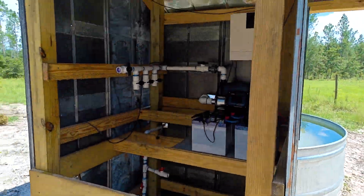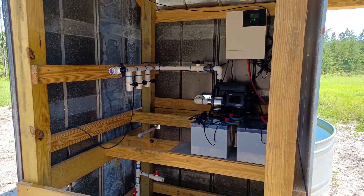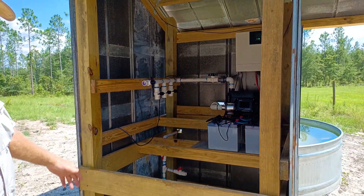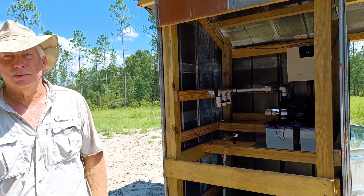Anyway, this system is not only going to be for everyday use, but it's designed for emergency use as well. Pretty cool.